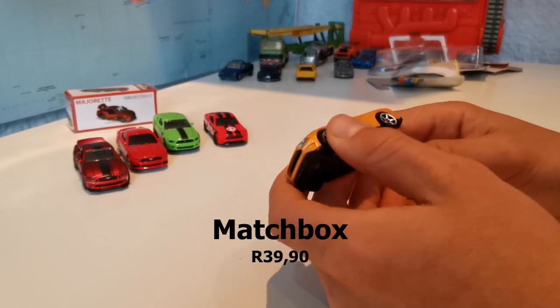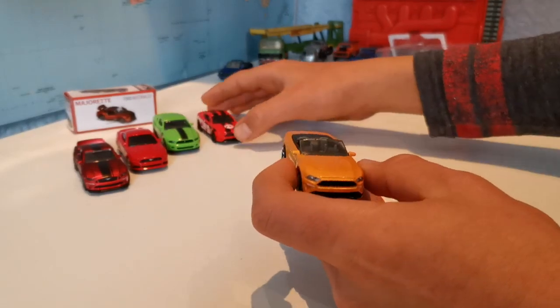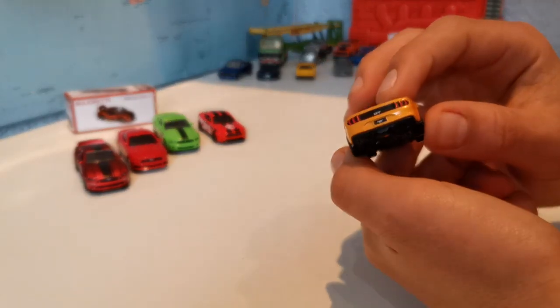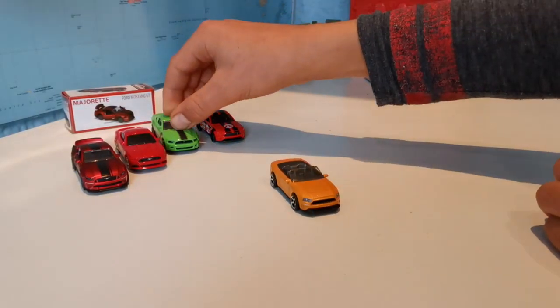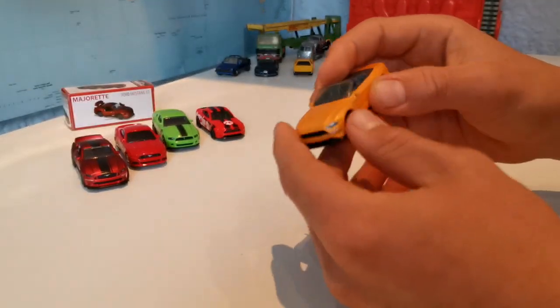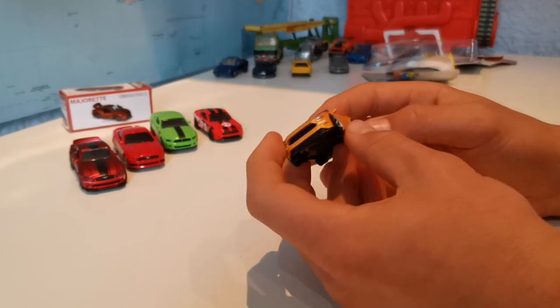Here we have the Matchbox. It is the same price as the Hot Wheels, but I think it has better detail. It has nice front lights and back lights too, but it still doesn't have any suspension like the Majorette. It has a nice glittery yellow color, and it is a convertible. It looks pretty nice overall.